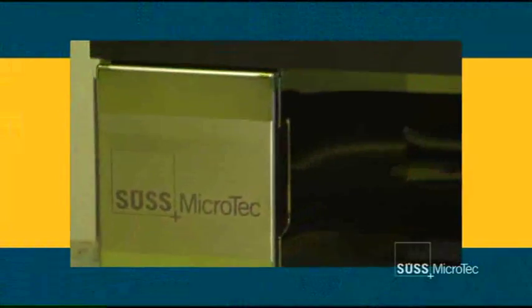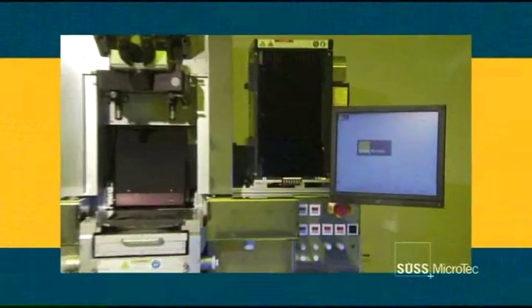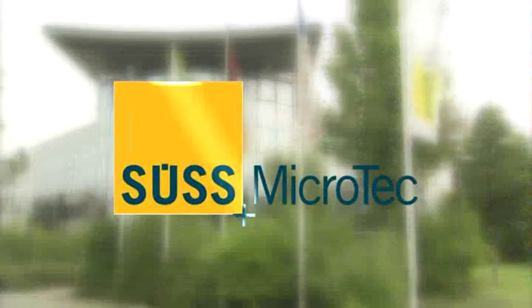All this makes the new MA8 the perfect tool for operator-assisted production and industrial research. SUS Microtech — our commitment to superior performance, cost-effective solutions, and high levels of customer service make SUS a market and technology leader.